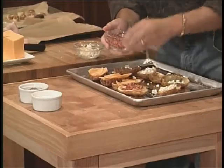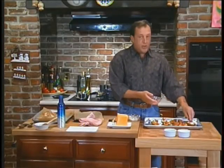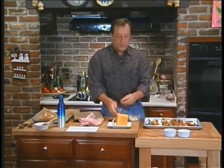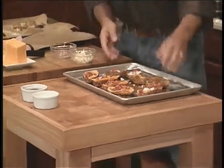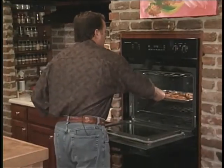Now I'm going to put the bacon on here. I have a letter from a viewer, and we're going to read it — it's really funny. I'm going to go ahead and put these in the oven, and they're not going to be in there that long, so please remind me.